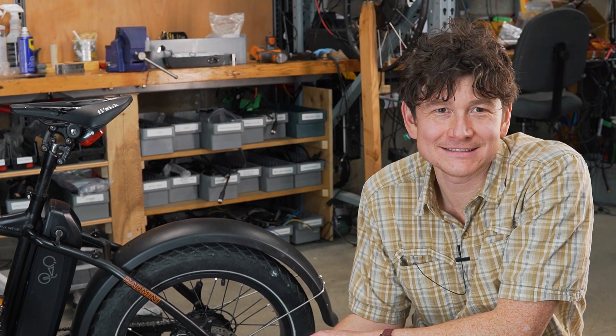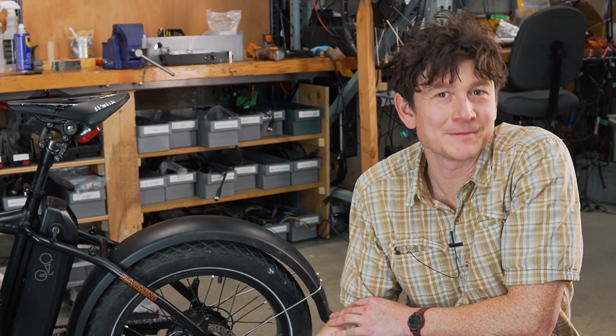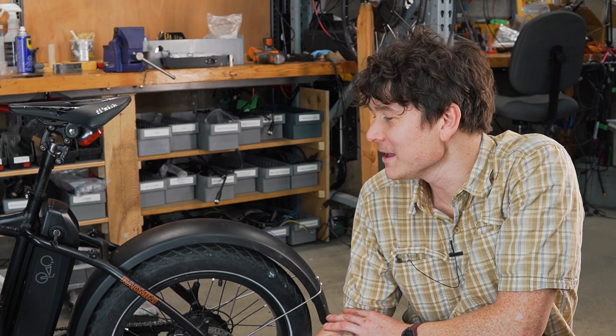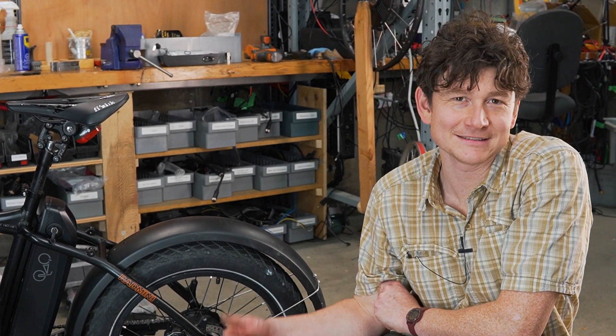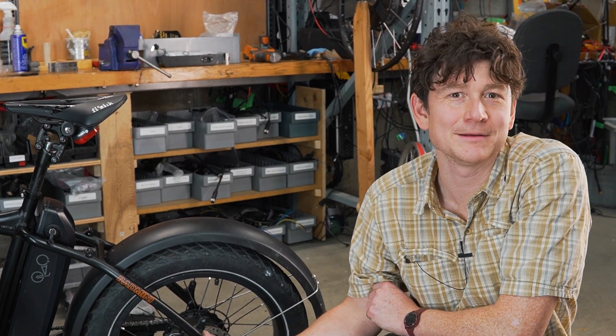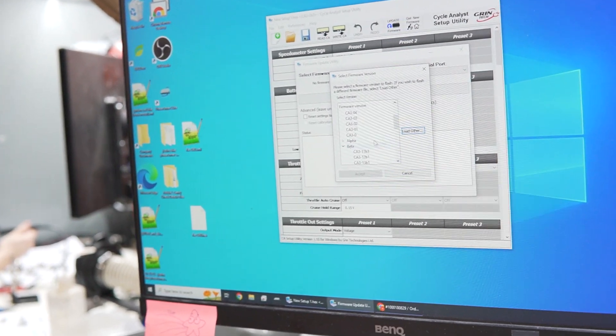The last thing we're going to do to this system is upgrade the Cycle Analyst. When we first booted it up it had the version 3.14 stable release firmware, but once you have a setup with regen there's a lot to be gained by upgrading to the 3.2 firmware, which adds capabilities like backpedal regen and regen speed limiting in a more sophisticated manner. So we'll upgrade it and then give it back to the customer.